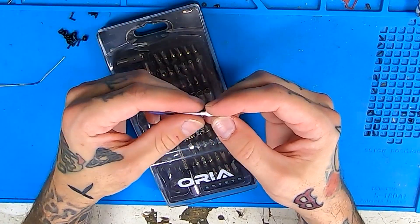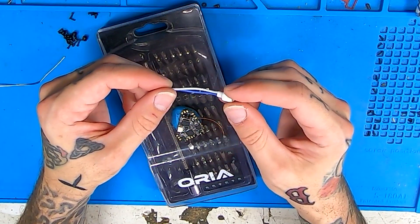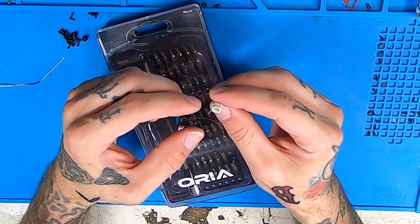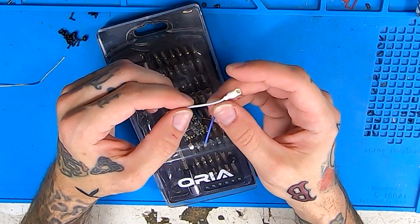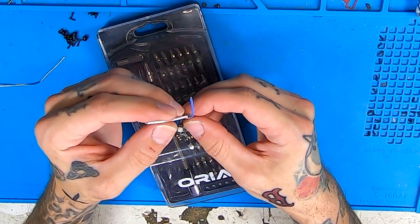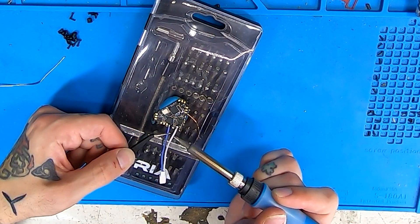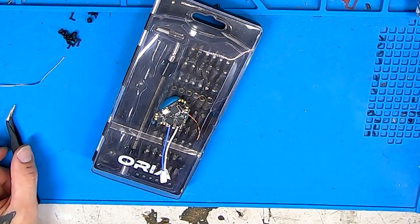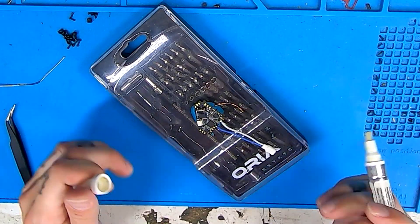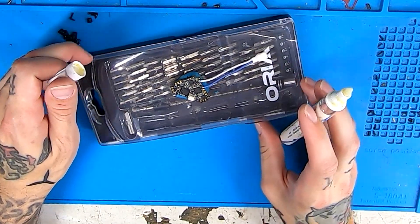A fun little tip for when you're soldering on your BT 2.0 plug — OG actually told me this tip and I believe he said he heard it from Dan Skittles. The tip is: round is ground. So you know the round end of your BT 2.0 is your ground wire. It's just an easy way to remember it: round is ground. Now that our pigtail is on, we're just going to run around and tin all of our motor pads and then drop the flight controller into the frame.